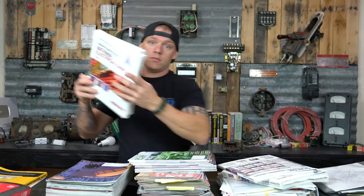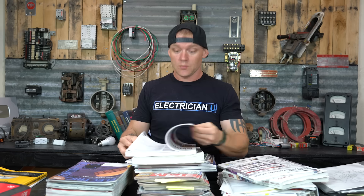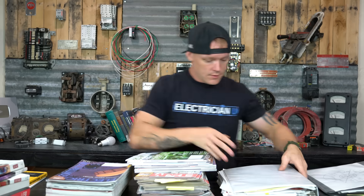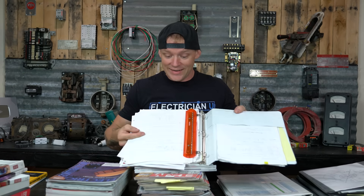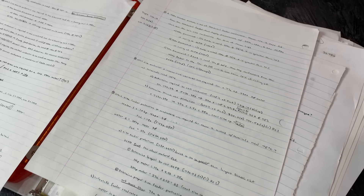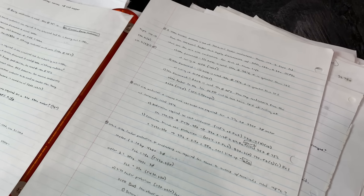It took me a while to get through both of those because I was going page by page, literally reading every single code article — highlighting, writing notes. I kept a binder full of notes. Every time I read something I would come up with practice questions. I would replicate things from those books but change the numbers a little bit, follow the same math, and regurgitate the problem solving to come up with my own questions. I came up with hundreds of practice questions and double-checked all the math — running through equations, services, and code articles.